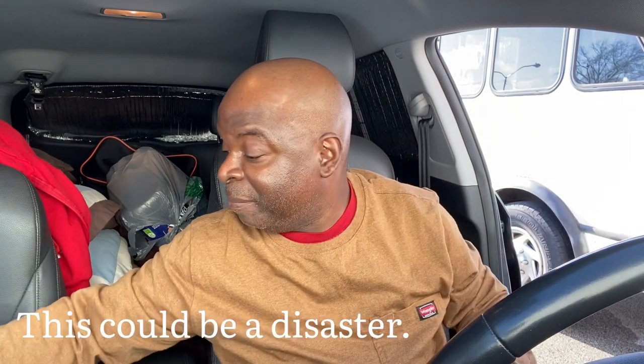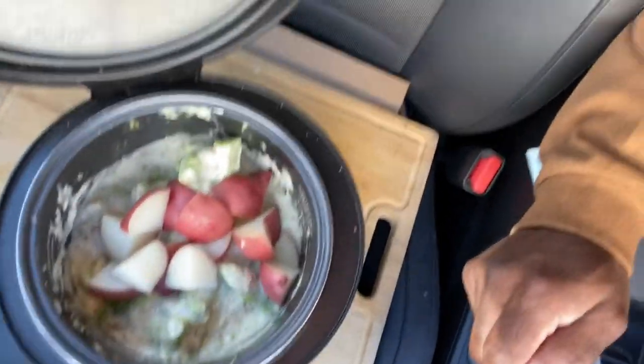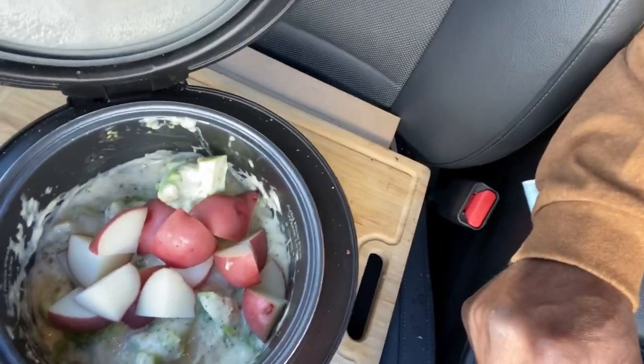These potatoes are not even soft — I needed way more time for that, but anyhow, a little too late now. I need to go to film school! Anyway, we're going to give this a stir and let this do its thing. We're gonna let that go for another 15 to 20 minutes and then I'll show you guys the final results.